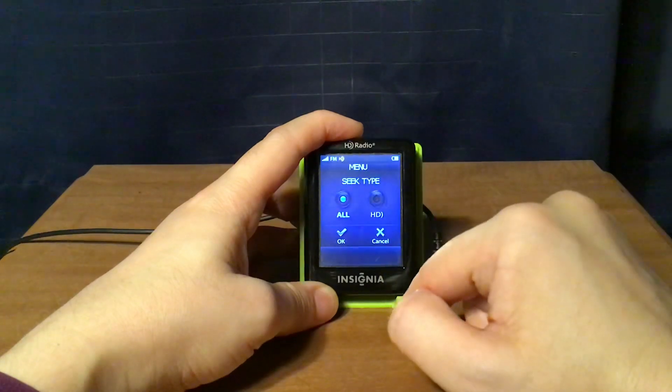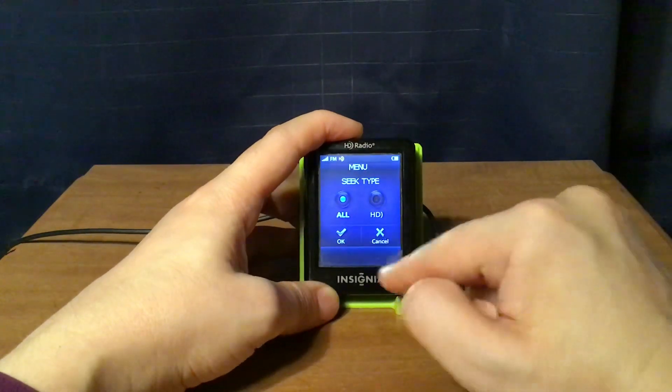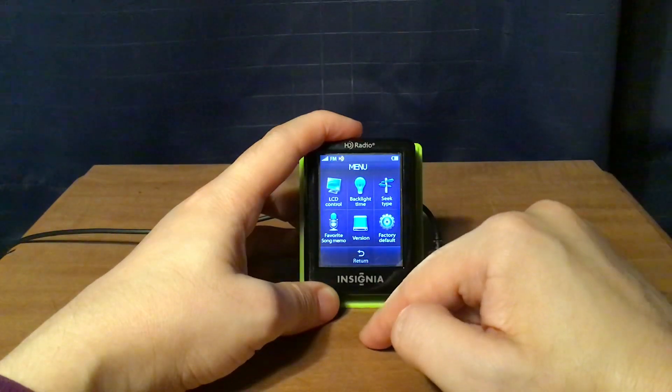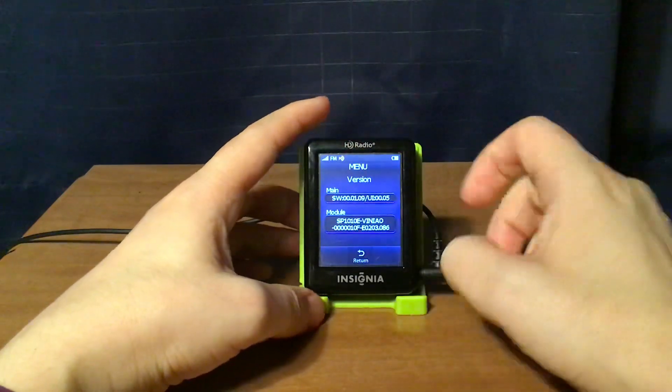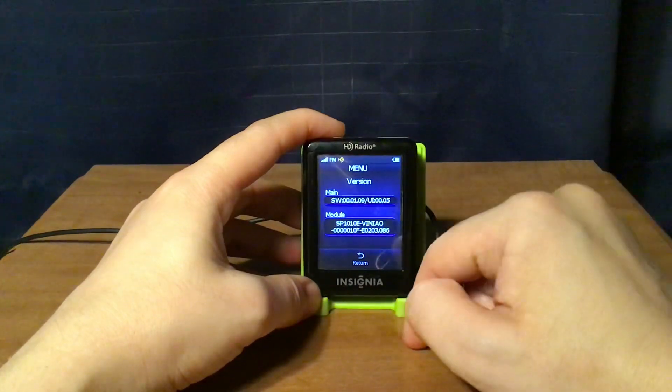Then there's the C-type setting — either all stations or only HD stations; you can pick either one. There's also favorite song memo again. And then the version, which shows the firmware of this radio.